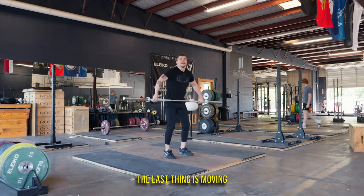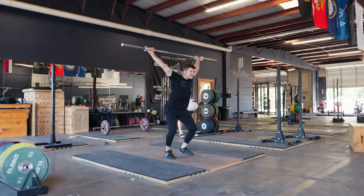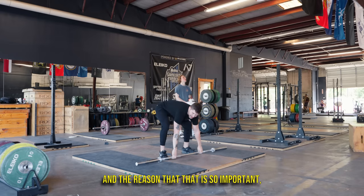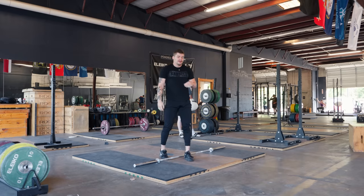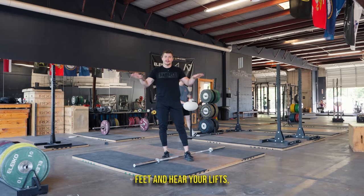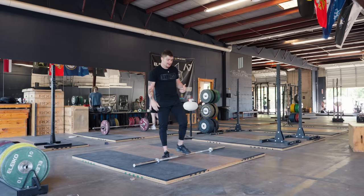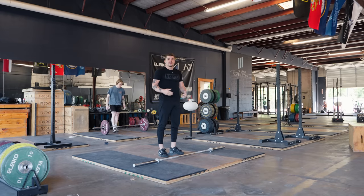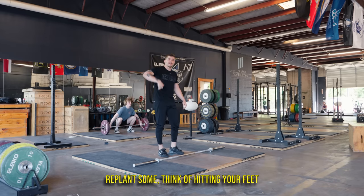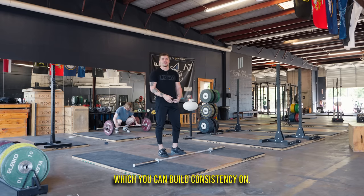The last thing is moving your feet in transition. This is not moving your feet, and this is moving your feet. The reason that is so important — and I know not every weightlifter does it — is that moving your feet gives you an audible sense of timing. If you're able to move those feet and hear your lifts, you're going to be able to build consistency. It's a lot easier to manipulate technique when you have a sense of timing like that. If you're staying on your feet the whole time, stuff could be going wrong and you'd have no idea. So get moving those feet — just pick them up, replant, and think of hitting your feet right when your elbows lock out. That's going to give you a much better sense of timing, which you can build consistency on.